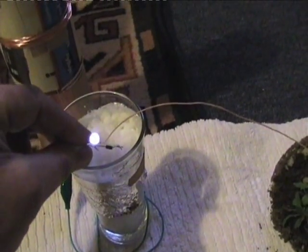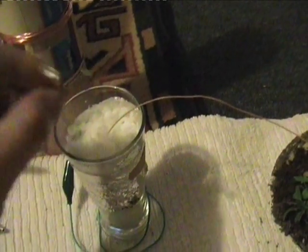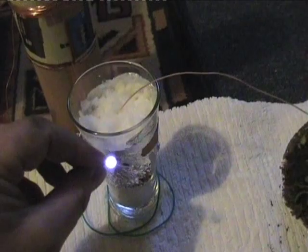Switch that on. You can see here, this is a glass of snow — sort of instant snow — just a powder that you mix with water. You can see that it's all energised.